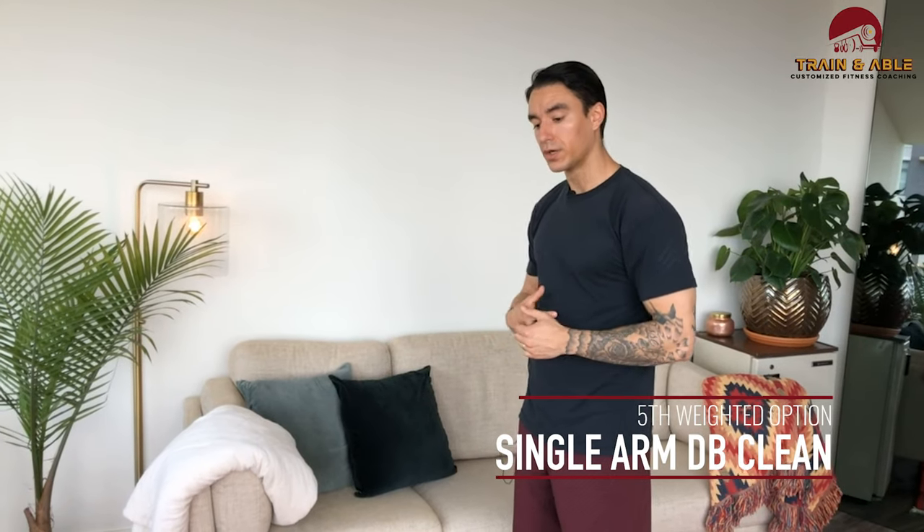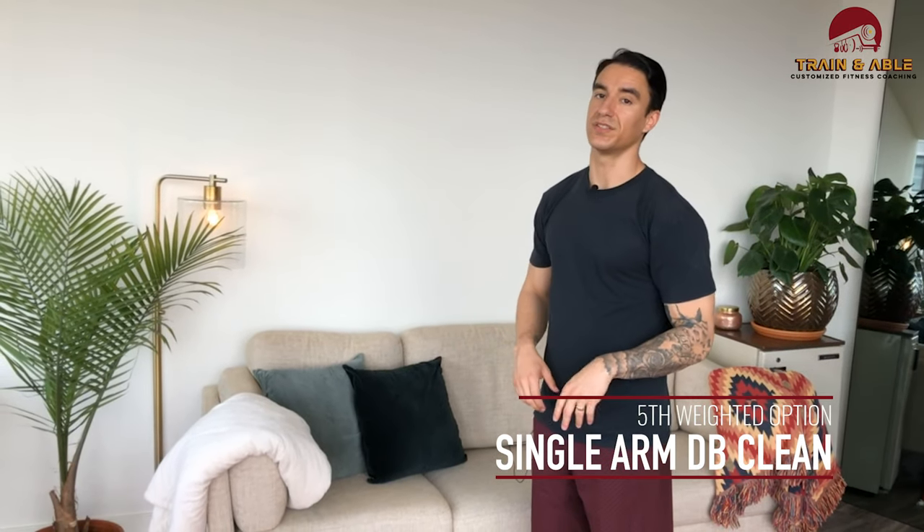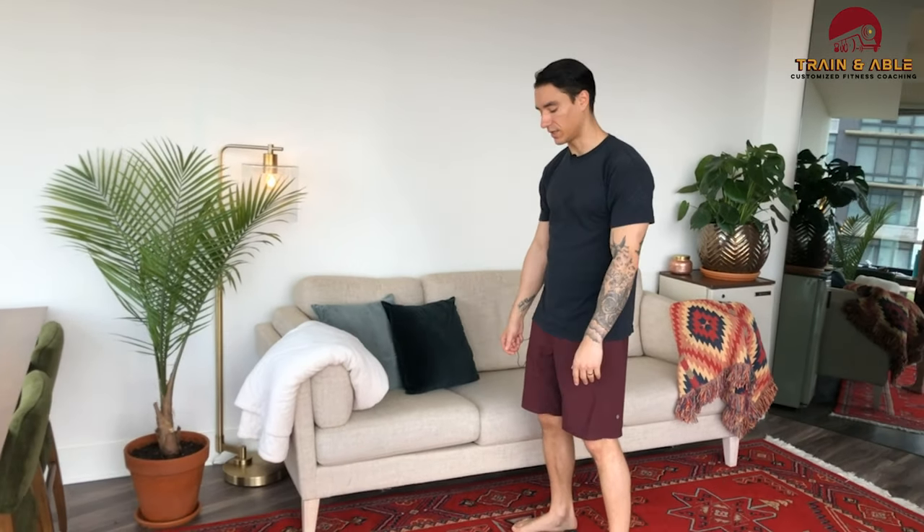Once you're done with the 50, rest for however long you feel you need, then you're back at it. You're going to do that five rounds again of the 5-10-15, then do 50 cleans — or 50 single dumbbell cleans depending on whether you have one or two dumbbells. I'm going to show you with one again because that's what I have today.